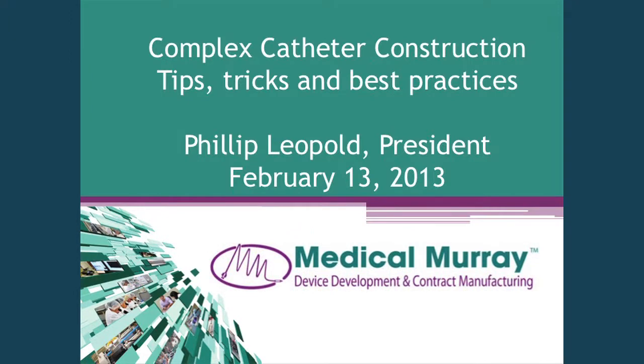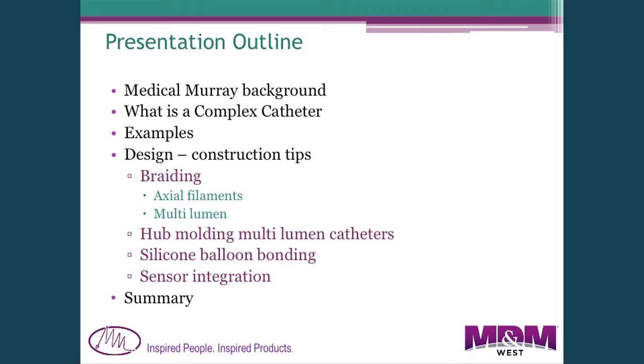The outline I've prepared: I'm going to give you a brief introduction to what Medical Murray does, then try to define a complex catheter with three different examples of products that we're making, and then go into some construction tips related to braiding and molding hubs onto multi-lumen catheters, silicone rubber balloon bonding to thermoplastics, some words about integrating sensors into the catheter, followed by a summary.